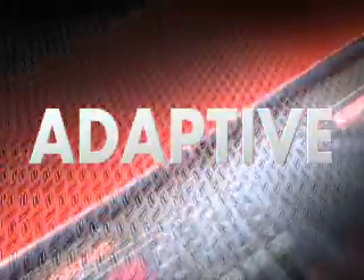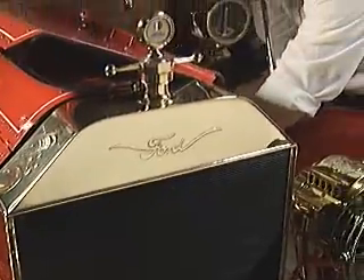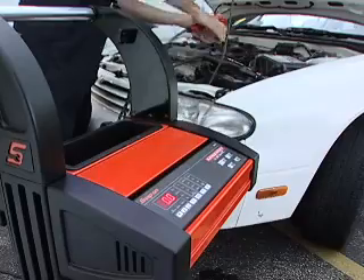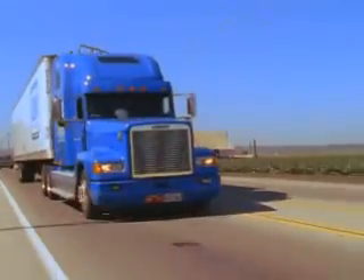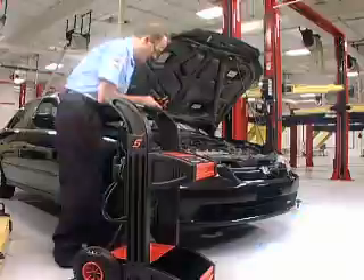The BC Plus is versatile and adaptive. It charges 6-volt batteries for those classic cars, 12 volts for today's high-tech batteries, and 24 volts for those big rigs. The BC Plus handles them all safely.